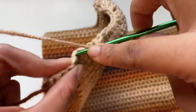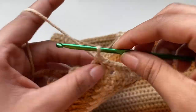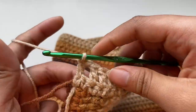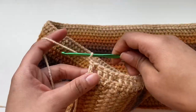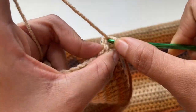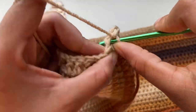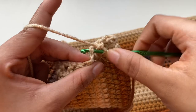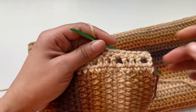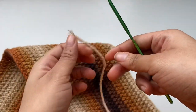After finishing that row, chain one and turn. Finish off with single crochets — place a single crochet into every stitch, and even into the gap spaces because those count as a stitch, all the way around. To fasten off, chain two and then pull through your work, and make sure everything is tight.